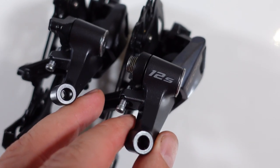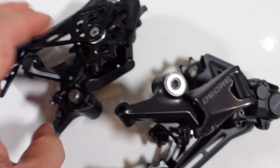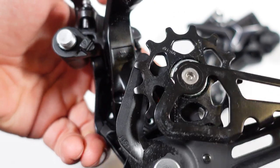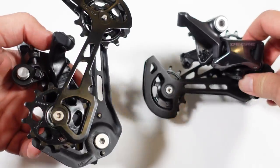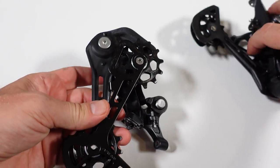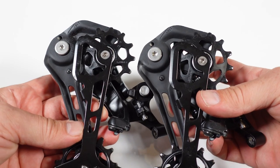I bet that marking is there for people in factories so they don't confuse the 12-speed with the 11-speed derailleur. You can also identify these derailleurs by looking at the product code — M5100 is the 11-speed, and obviously this would be M6100.